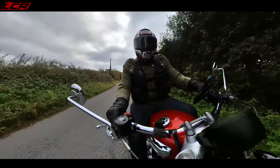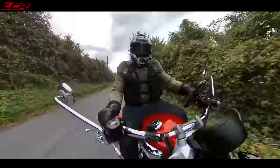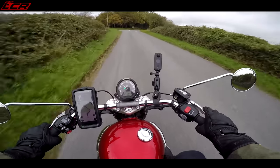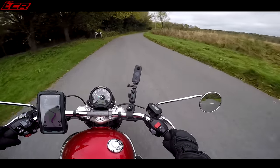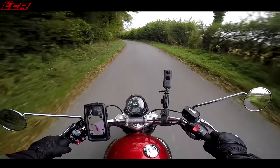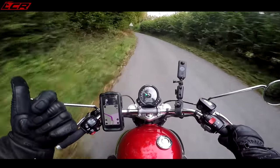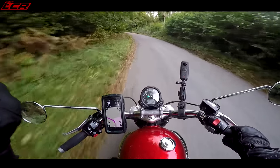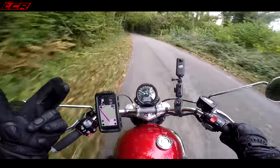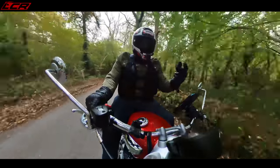So it's heavier, it's less powerful. What's this all about? What's better about it? It's also more expensive than the Speed Twin. The Speed Twin will set you back starting from £11,000 and the Speedmaster is £12,100. So it's less powerful, more expensive, and heavier. Has this bike got anything good going for it?